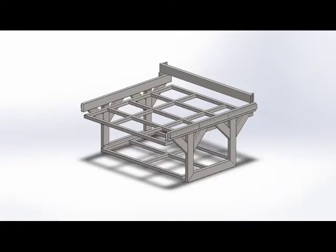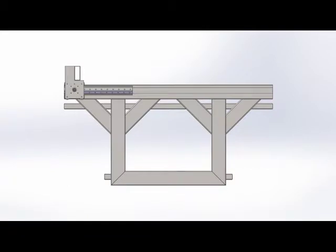Hey guys, welcome back to another video. Today we are starting to take a look at the CNC router build that I'm doing.